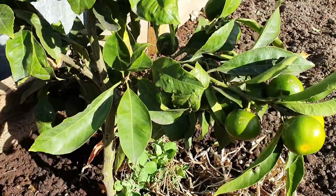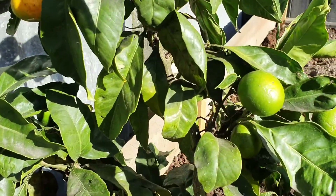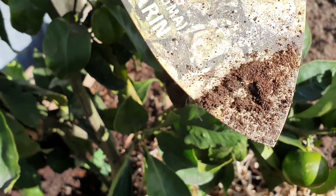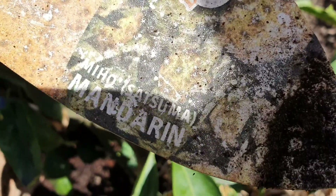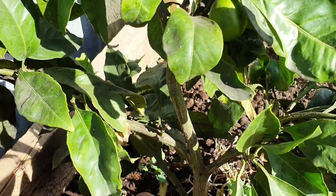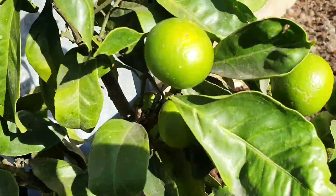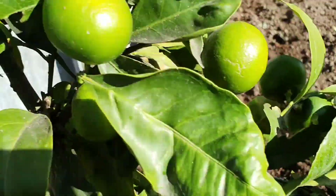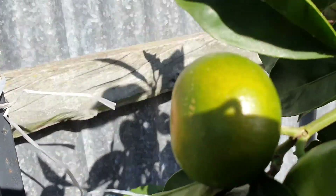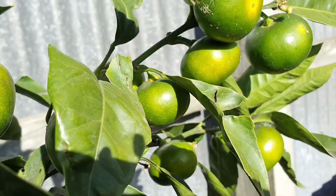This is the mandarin tree - it's a dwarf variety called Sumatra dwarf. We had a few off it last year - about 20 odd. It's grown a bit and they're starting to ripen up soon so we'll have some fresh mandarins. There are quite a few on there.